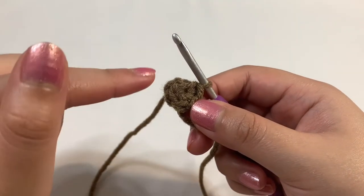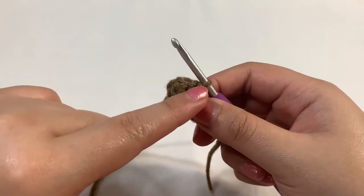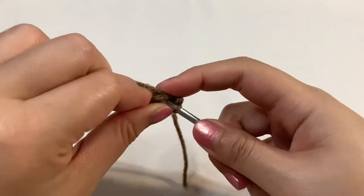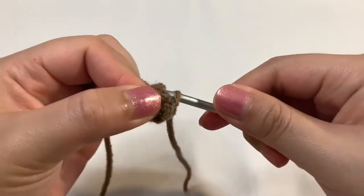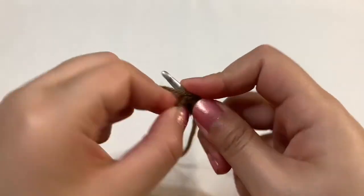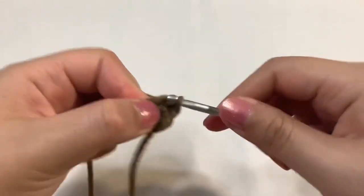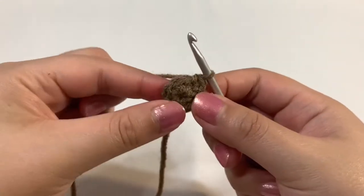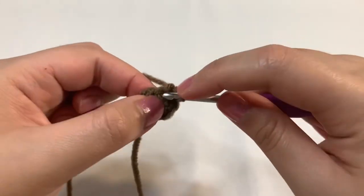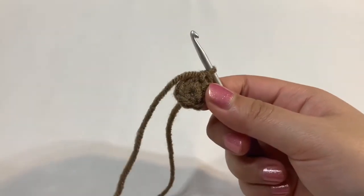For round two, we're just going to increase into each one of these stitches. I'm not going to put a stitch marker because I'll be able to keep track, but if you'd like, go ahead and put a stitch marker into that last stitch. Remember an increase is just two single crochets into the same stitch. Go ahead and do your first single crochet and your second into the same stitch. Go ahead and increase into all of those stitches and you'll have a count of 10 at the end.